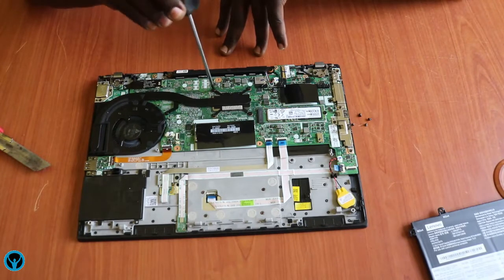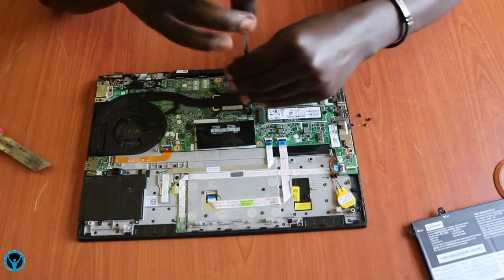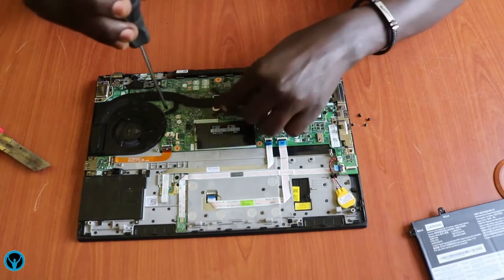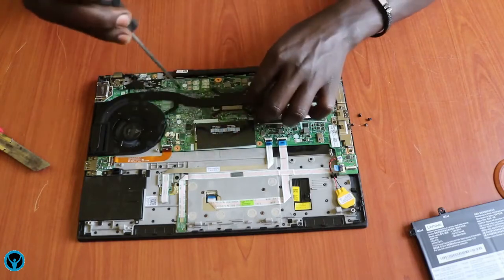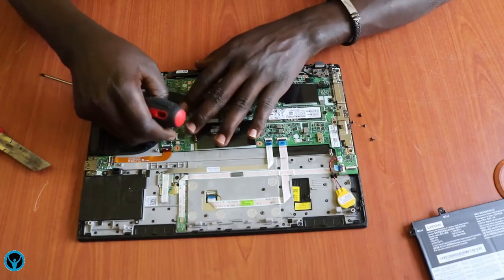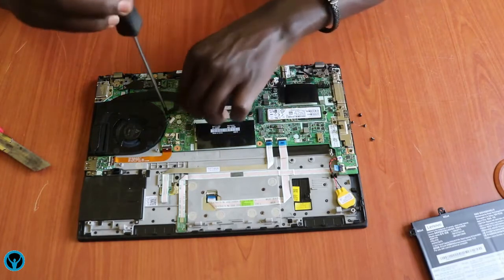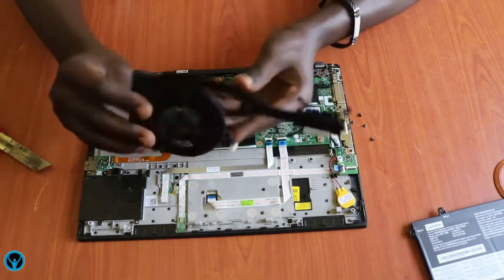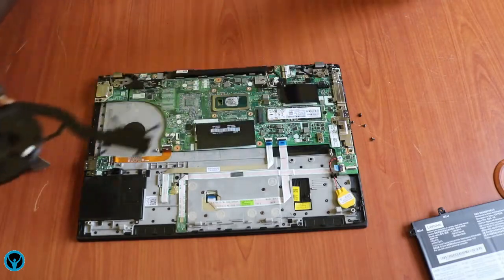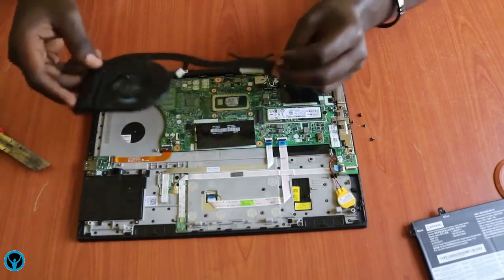We can remove the heat sink by unscrewing these screws — starting with the first, second, third, fourth, and fifth. Once done, we first disconnect the fan connector, then lift the assembly up. This is the fan with its heat sink and heat sink pipe all attached together. If we need to do a replacement, we get rid of the old one and fix in the new one.